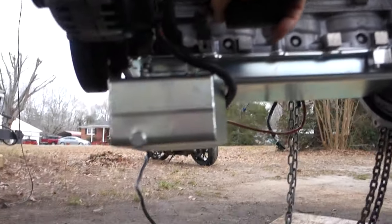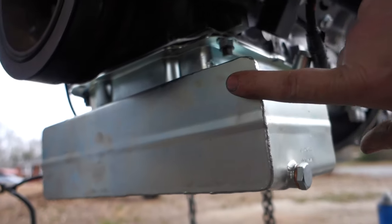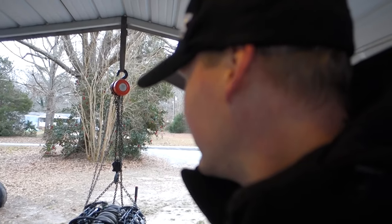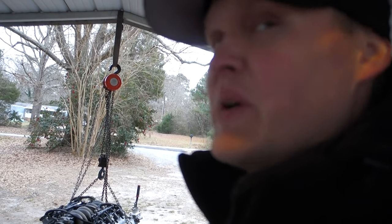Doesn't look too bad. Now I gotta get the arcs, get these bolts cut, push the 350Z over here, and go ahead and sit the engine in — then probably call it quits on that. It's getting dark and always something. If these bolts were the correct length it would already be done. If I had time I'd order some ARP or something, but I don't have the time or patience, so we're probably gonna cut them.